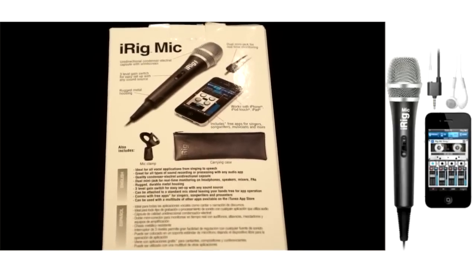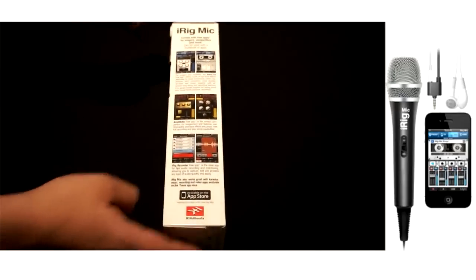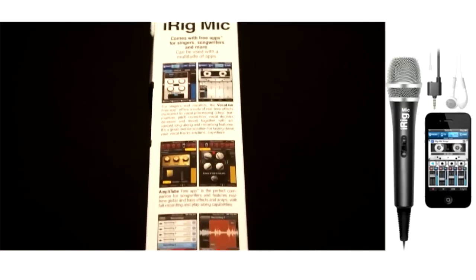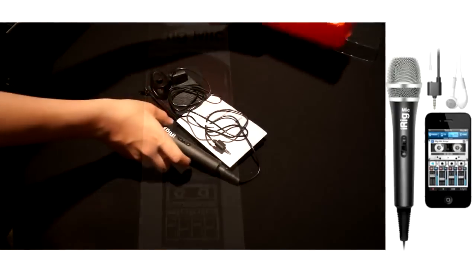Daniel here. Today we're going to be taking a look at the iRig Mic from iK Multimedia. This is a unidirectional condenser microphone, which means it generates power from the device that you're connected to, like your iPhone, iPod Touch, or iPad.